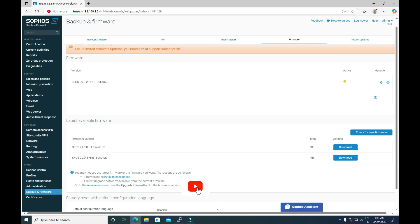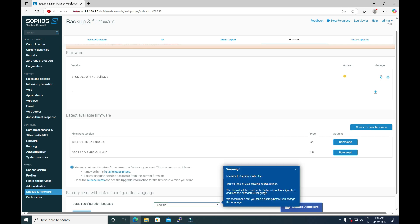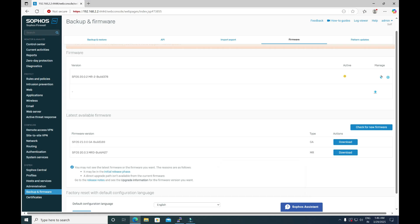Before upgrading the firmware version, please make sure you have taken the configuration backup along with the encryption password and the secure storage master key. In an inverse scenario — in case your firewall does not come up after upgrading the firmware — you must have the existing configuration backup so you can restore it.